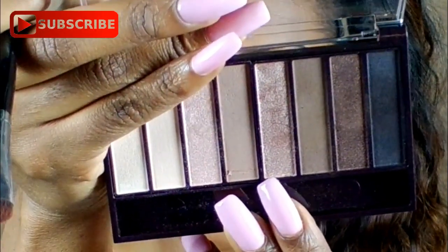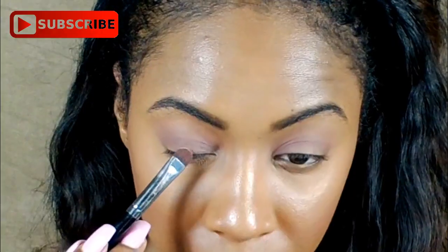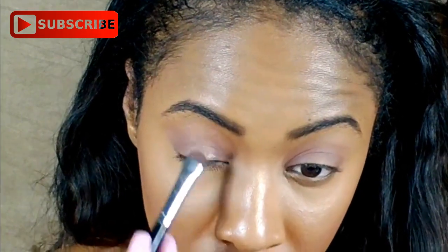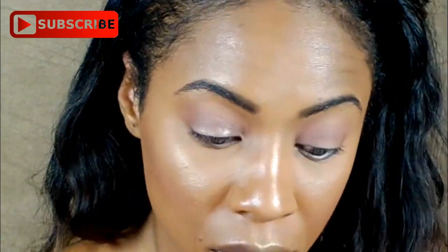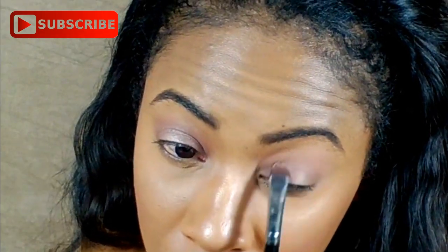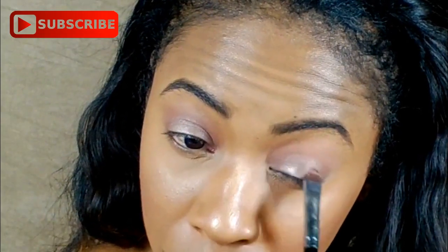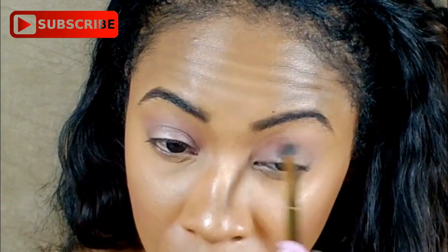And so next, I want to apply a little bit of shimmer. So I'm going to be going into the CoverGirl True Naked Nudes Palette, and I'm going to be applying the color Champagne. I'm just going to focus that in the middle part of my eyelid, just to add a pop of color. Next, I'm just going to be blending that out, and I'm taking a Morphe Y18.